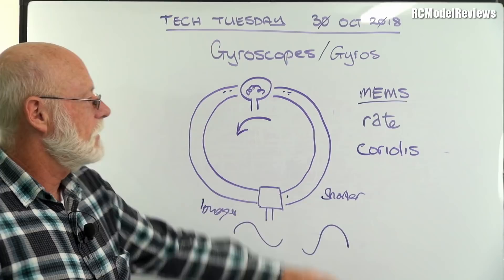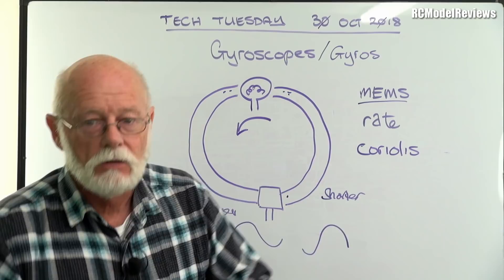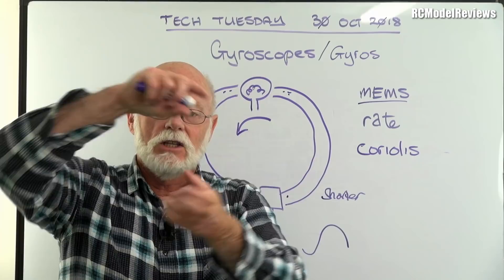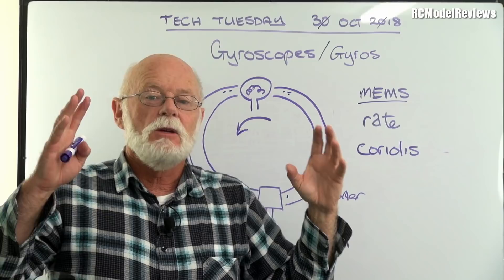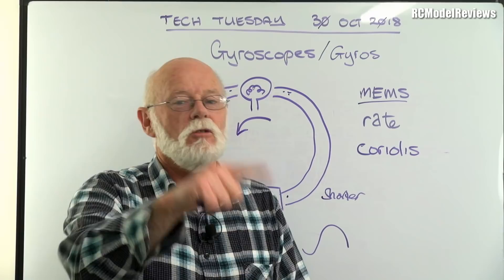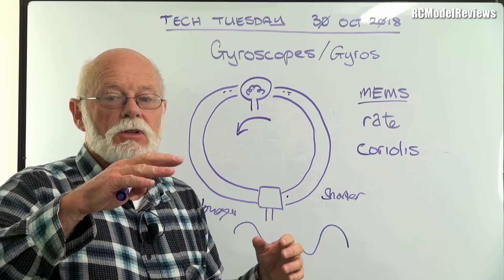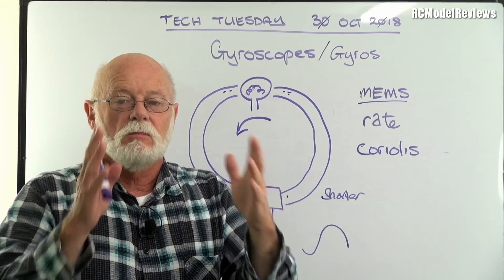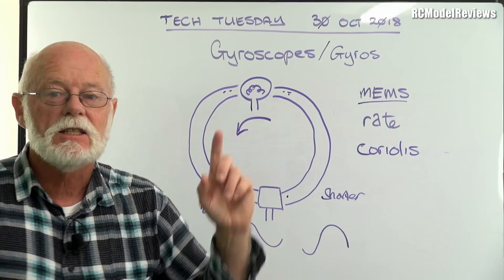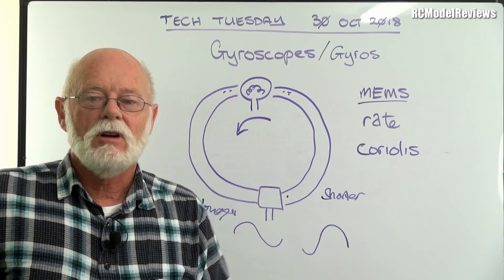Next week I'm going to carry on from this — we've talked gyros, but your flight controller also has accelerometers. What the hell is an accelerometer? A gyro measures rotational rates; an accelerometer measures linear rates of acceleration. Individually they can only give you part of the picture. If you combine the information, you get a much better picture of where the craft is in terms of its attitude — and that's how we can have autopilots, combining accelerometer and gyro inputs to build a model of the aircraft inside the computer. Accelerometers use very similar MEMS technology — I'll cover those next week.